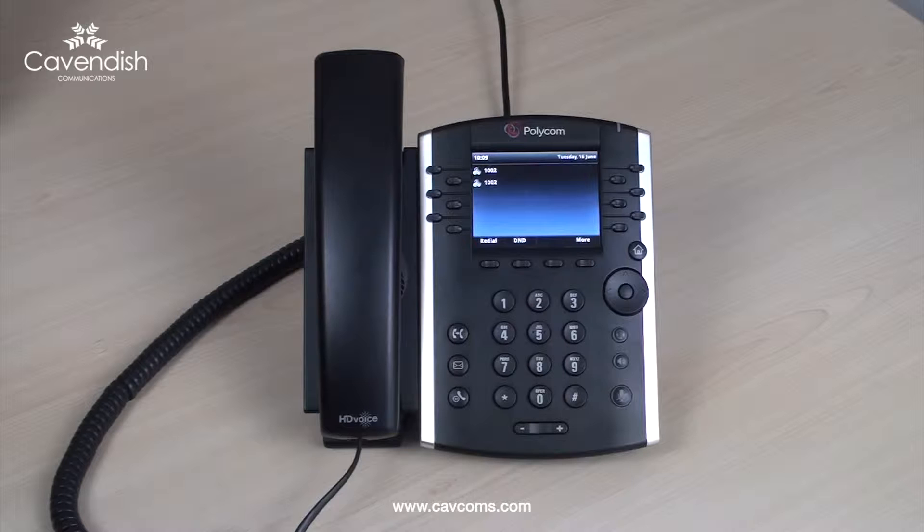To make an outbound call, simply dial another user's extension number or an external number followed by the dial soft key.